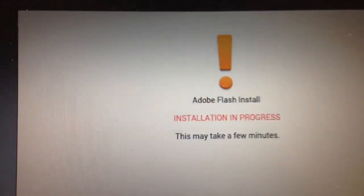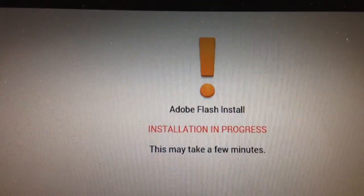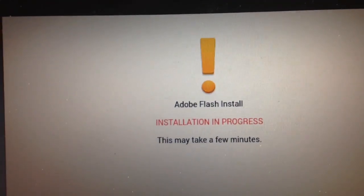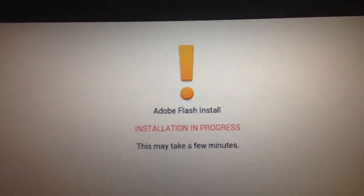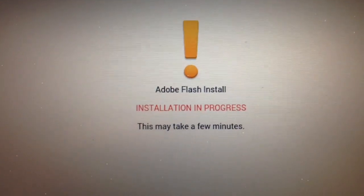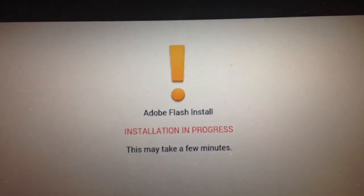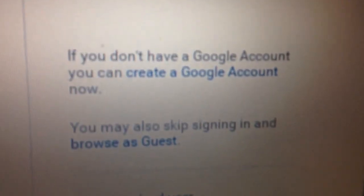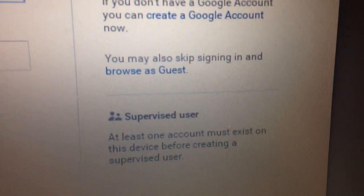It did actually recognize my Wi-Fi hardware, which is unusual. Several different versions of Linux that I've tried to install on this Latitude D520 did not initially have the drivers needed for a Broadcom Wi-Fi chipset, but it looks like this does. The next step is it's installing Flash. It looks like it's wanting your Google account information, so let me enter that and we'll be back.